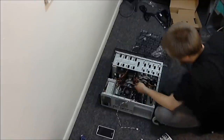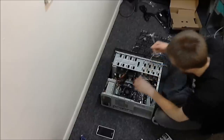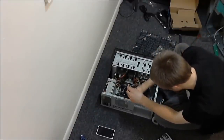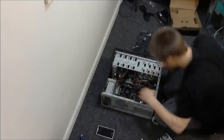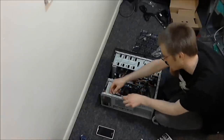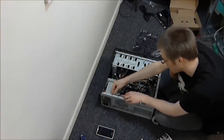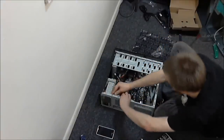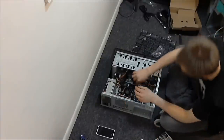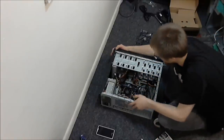Almost forgot the CPU case fan connector — got that plugged in. I'm going to go back and wire-tuck everything with zip ties, but I don't want to bore you guys too much with that. Not counting the wire tuck, not counting software installation — that is a fully built budget machine.